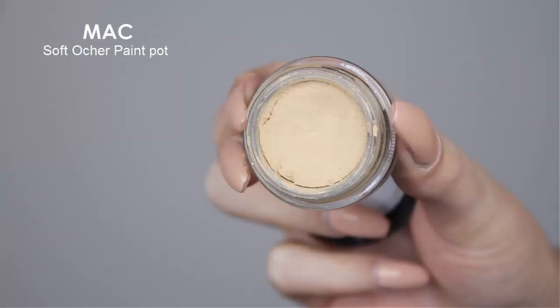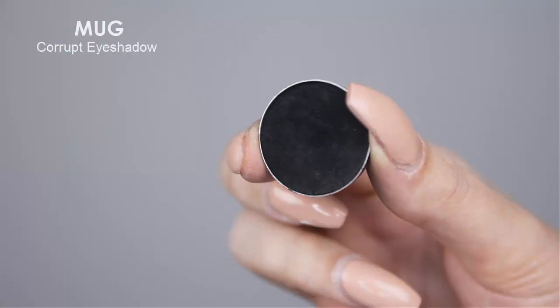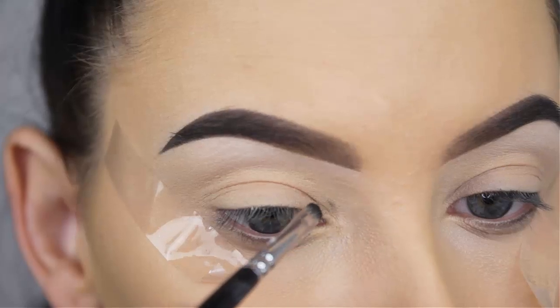Now let's get into the eyes. First I always prime my eyelids and I like to use the MAC Soft Ochre Paint Pot — it keeps the eyeshadow in place all day.